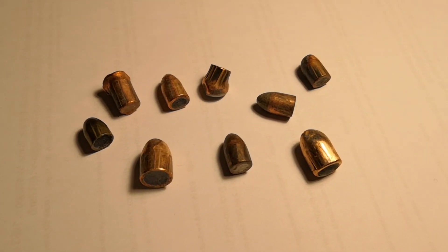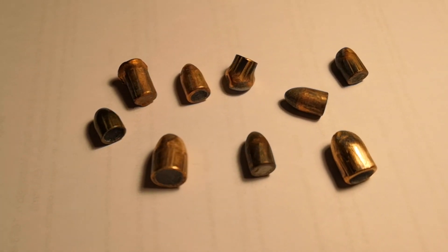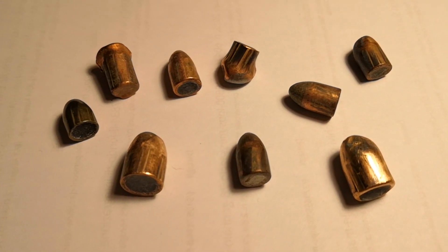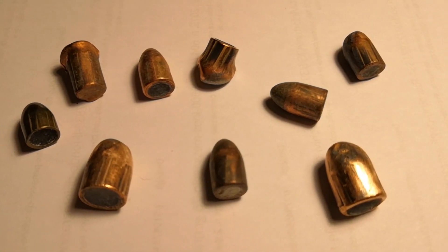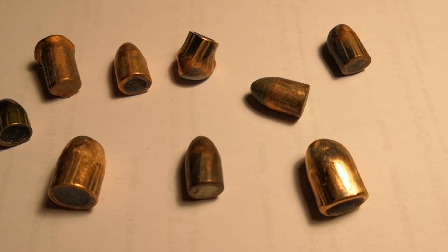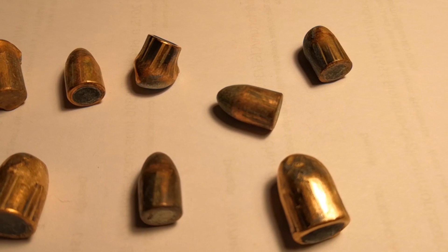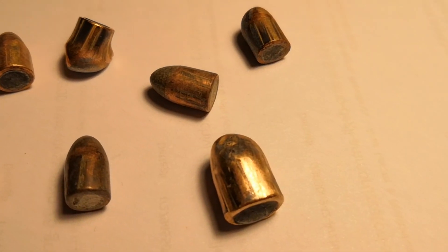Welcome back to Betia Ballistics, and to this new episode in the series related to forensics. Today we're going to talk about bullet fingerprinting, the set of techniques used to try to identify which gun a particular bullet came from. You will soon discover that there's no need for any fancy equipment — your eyes and a little bit of experience will do the trick. Let's get started!